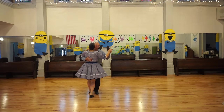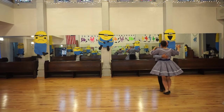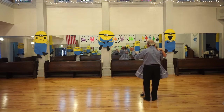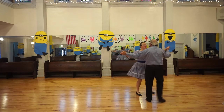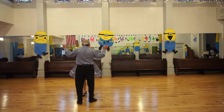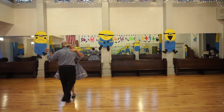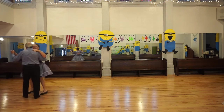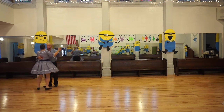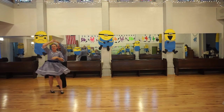Ready, do it again — vine three, forward face close, left turning box, balance left and right, vine three, forward face close, box, vine three, forward face close, left turning box, halfway, box — don't turn it. Twirl vine, forward face close.